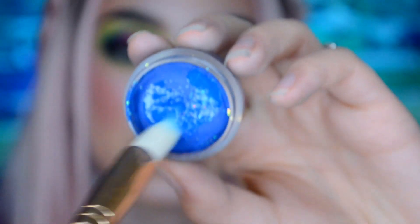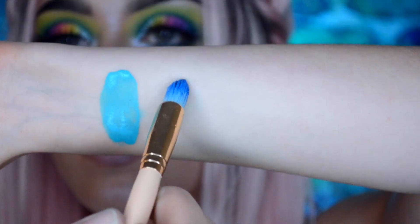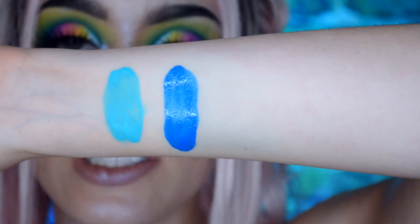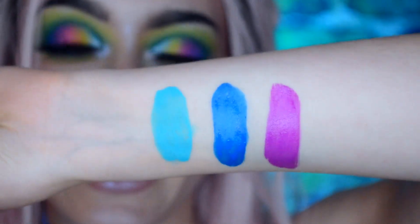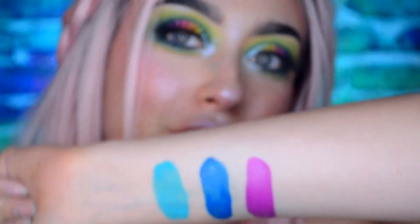Next we're going to do Tracksuit. We're just gonna ignore those glitters — I did a look yesterday and spilled some glitter on it. It's a little bit watery so I'm gonna layer it again. That is Tracksuit. Last but not least we have Grape Soda — I love that name. I love that they released these three together because they complement each other so well. I just want to do a bunch of looks with just these three colors and draw things all over my face.